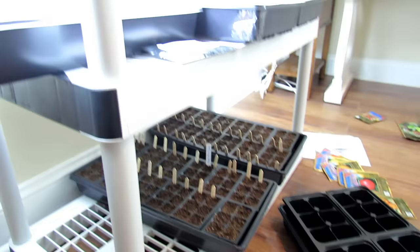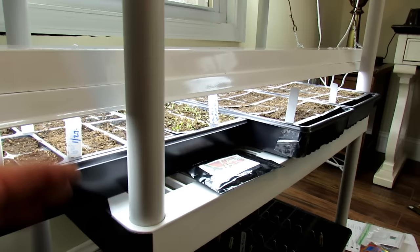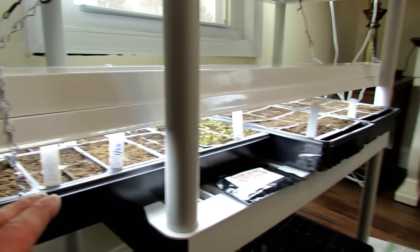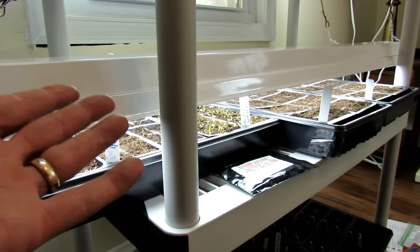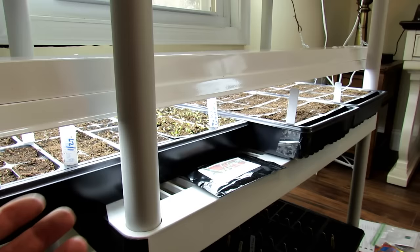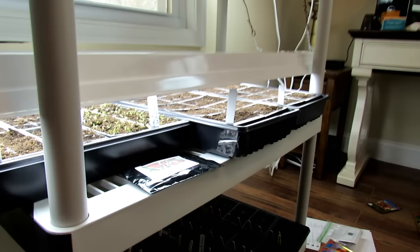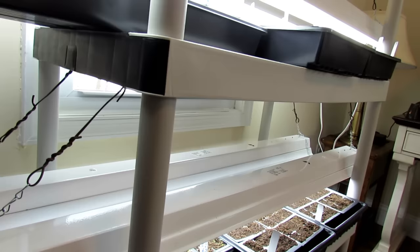At what temperature should my seed starts be for the best germination? It depends on the plant. Your cold weather crops — lettuces, cabbage, broccoli, cauliflower, kohlrabi — will actually get kind of leggy even with lights two inches from them at 70 degrees and warmer, because of the warmth they grow really fast. Those cool weather crops would actually do better at around 60 degrees, but most of our homes are at about 70. Tomatoes, peppers, and eggplant want 70 plus degrees — if you get up into the 80s, they germinate even more quickly. Generally speaking, 70 degrees works for just about every seed, but be aware that cool weather crops might get a little leggy in a warm area.